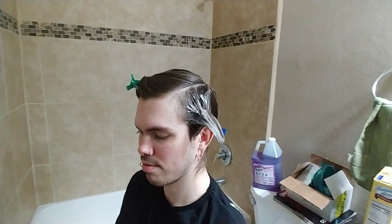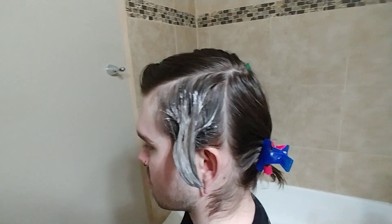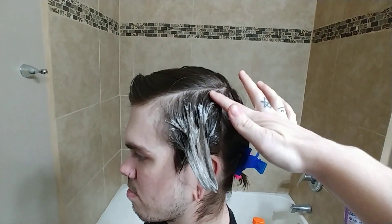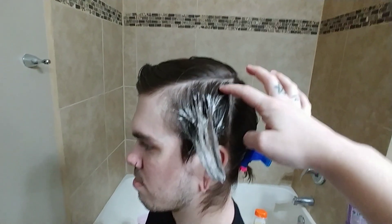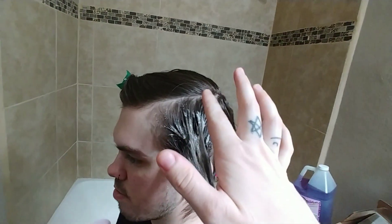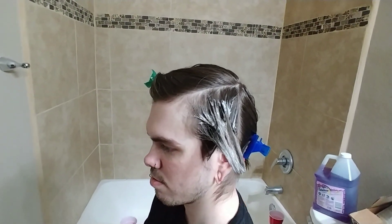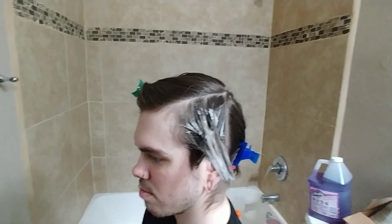So as you can see, I've only applied bleach to his ends and not his roots yet, because as I've said in previous videos, the heat of your scalp makes your roots lift a lot faster. So I'm just letting this process for a few minutes, and then I'm going to go in and do the roots. Once we're done with that, you can relax until it's time to wash it out, and we'll see if we need to do another session or not.